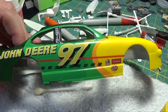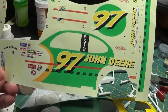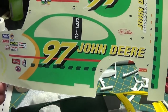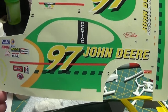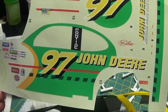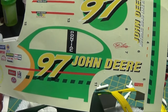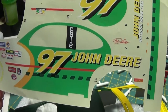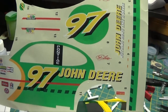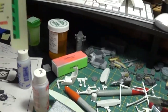I just wanted to show anybody who is building one of these race cars that has large side decals — and these are on more than just a John Deere car, there are other ones out there like this — that in my opinion it's best to actually cut those large decals. I would have had a hell of a time trying to position the decal if I did it all in one piece, trying to fit it down into all the nooks and crannies.